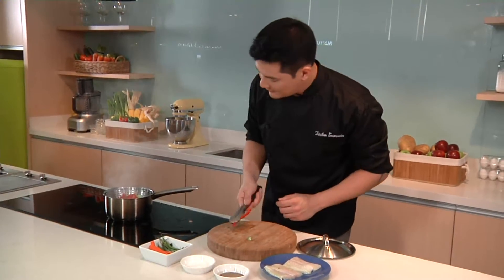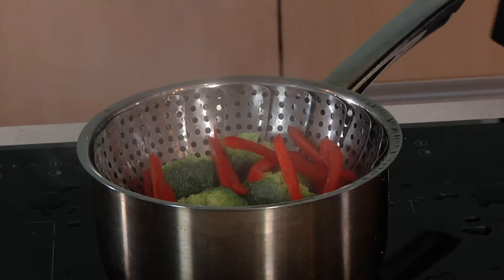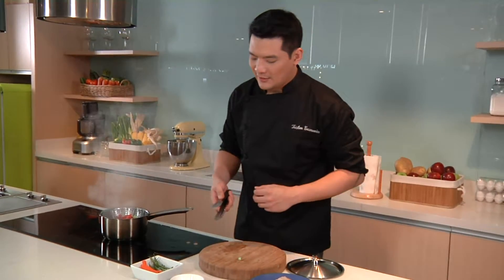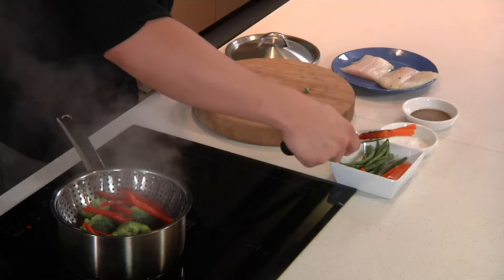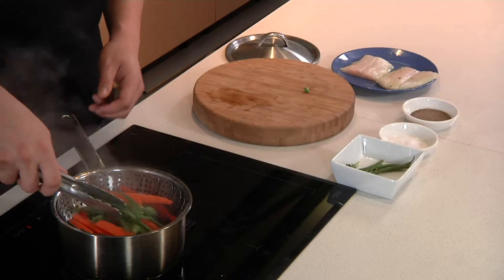I have here some broccoli. You can use cauliflower if you want. I have here some bell peppers — red, green, or the yellow capsicum if you prefer. I'm going to add some carrots, French beans, or the haricot vert.